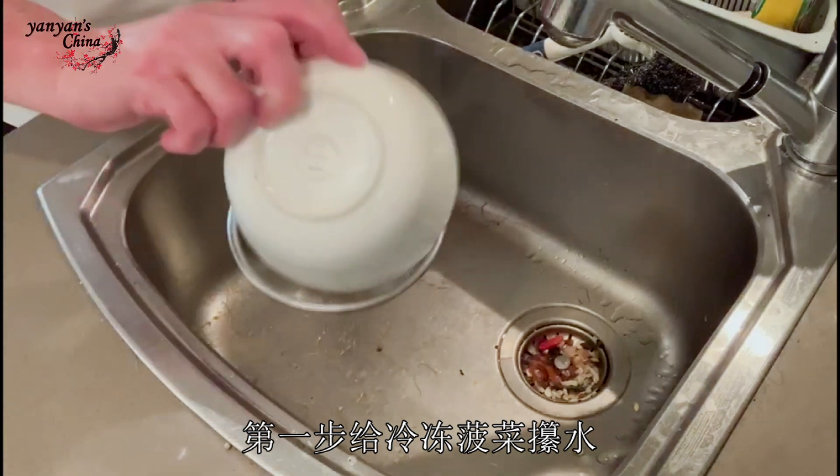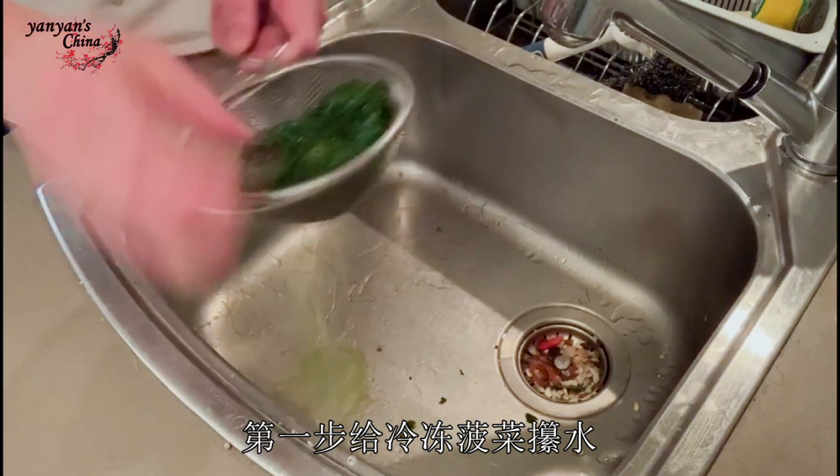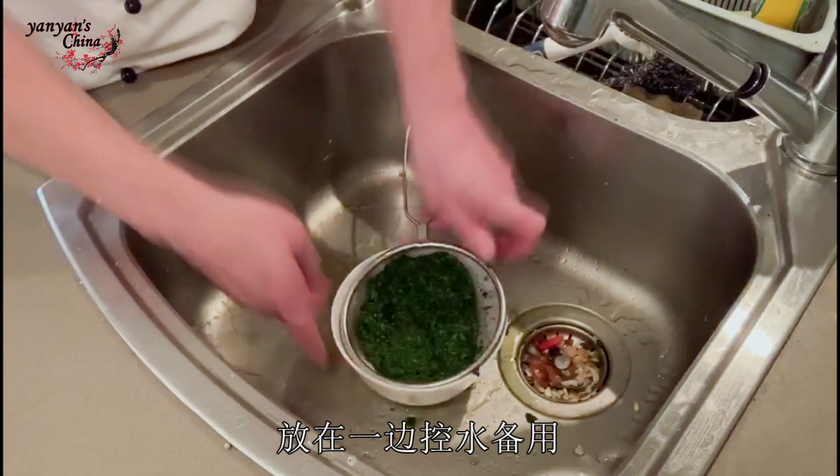So the first thing I'll need to do is get as much moisture and water out of my frozen chopped spinach, and then you can just leave it to strain.